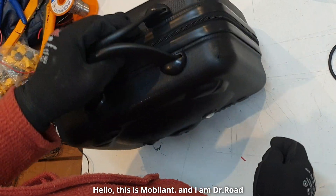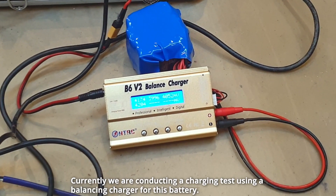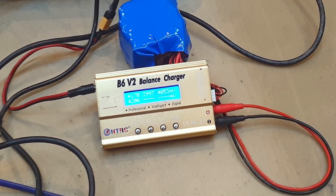Hello, this is Mobilint, and I am Dr. Rode. Currently, we are conducting a charging test using a balancing charger for this battery.